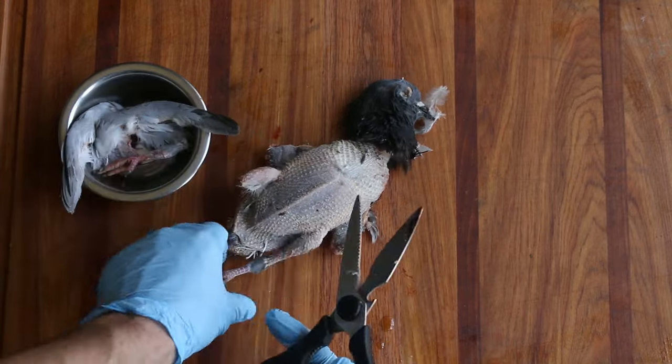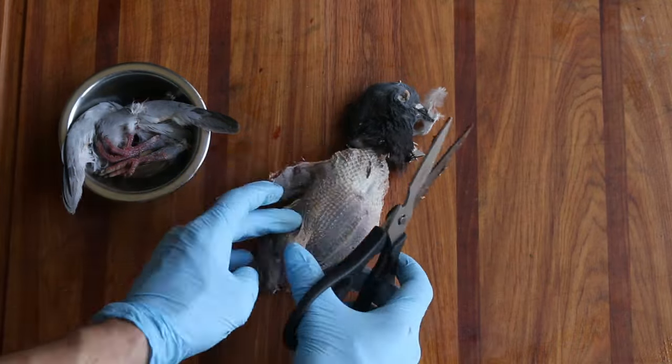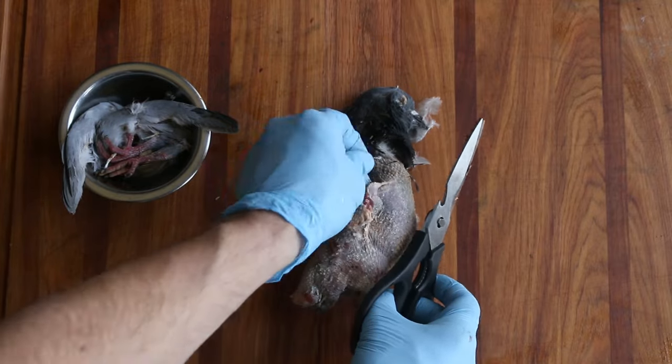You don't have to take the legs off. Chefs a lot of times will leave the legs on because they make a nice presentation, so know that they do look nice when you leave them on.